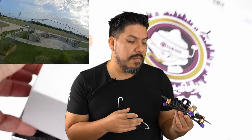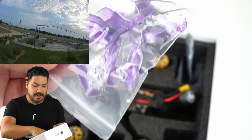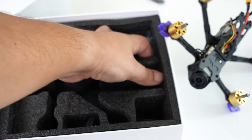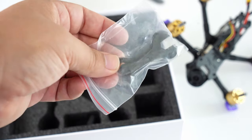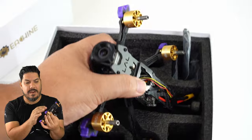At the price point this comes in at — about $289 — when you consider it's carrying a $150 Caddx Vista DJI HD video unit, that's actually not too bad. Quickly, let's go over what comes in the box: you get two sets of props — purple and clear, which I kind of mixed on here — a generous helping of zip ties, a couple of carbon prop wrench things, and some M2 hardware.